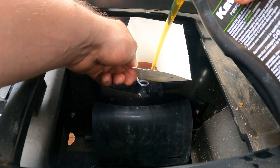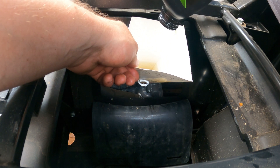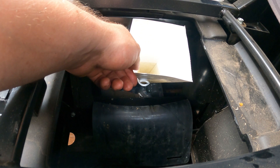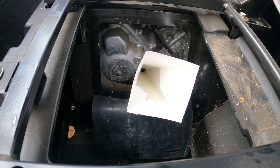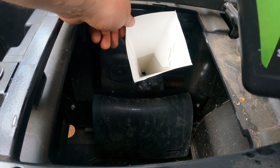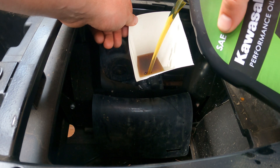I believe from last year's experience that this takes all four quarts. I did just check the manual for reference and it says 3.8 quarts when the filter is not removed — I don't know why you would change your oil without changing the filter. But it says 4.2 quarts when the filter is removed and the case is dry, so four quarts should be perfect because every last drop isn't going to come out.